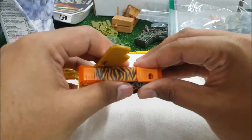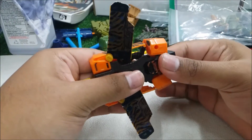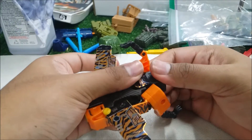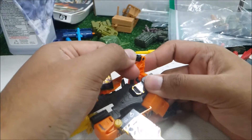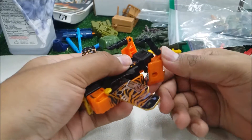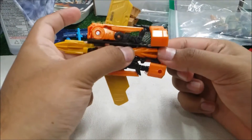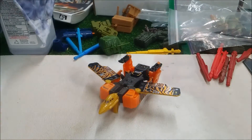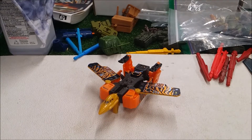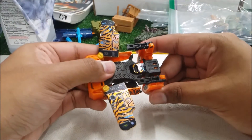For this section, come to the back and unpeg it — which is very tricky — and make sure to have this flat down. Bring this up like that, and bring this down on the feet. Here we go — I'm not sure if I have it right, but here is Stripes in his vehicle mode.